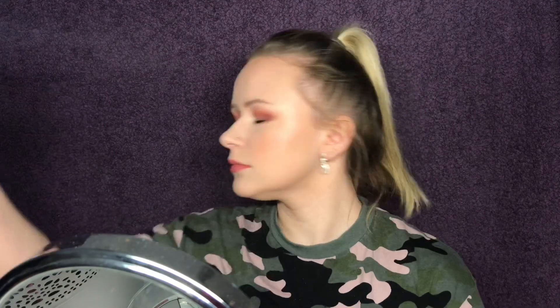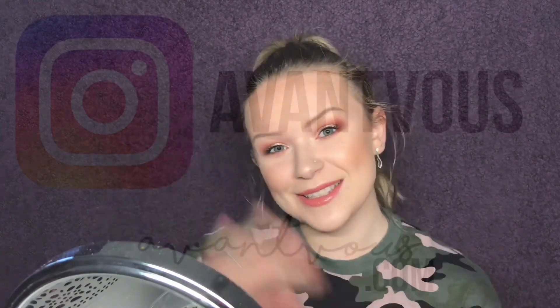To finish things off I'm going to take my MAC Prep and Prime Fix Plus and just spritz my face. And that is it — this is my take on a Valentine's Day makeup look, kind of sultry and pinky. I think this is what I'm going to wear for Valentine's Day. Don't forget to like this video if you enjoyed it, subscribe to my channel, and I shall see you in the next video. Bye!